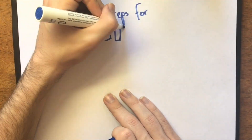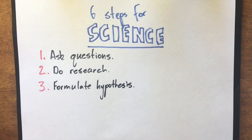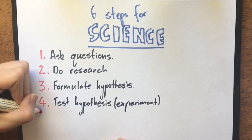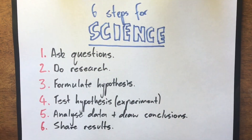The six steps for conducting an experiment are: asking questions, doing research, formulating a hypothesis, testing a hypothesis by conducting an experiment, analysing data and drawing a conclusion, and then finally sharing our results. Let's get straight into it.